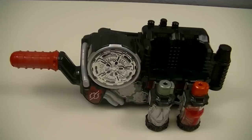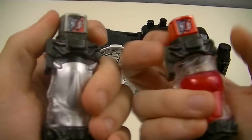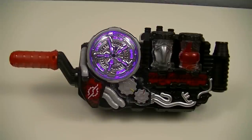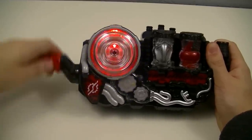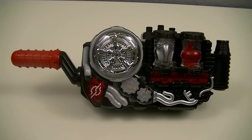Next, we can use these full balls with the Build Driver to create a new best match. And this creates Kamen Rider Build PsyDryer Form.